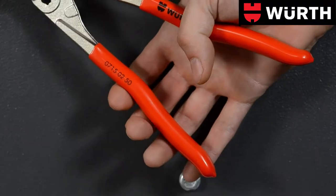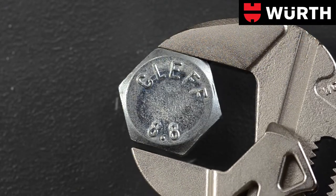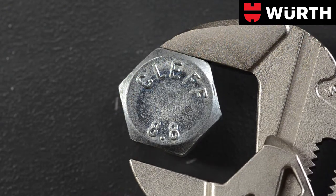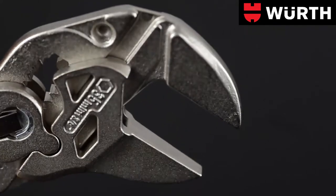Plastic-coated handles allow a firm and safe grip. Centerpiece of the tool are two gripping jaws which are parallel in every position. Their smooth, nickel-plated surface prevents slipping off the workpiece.